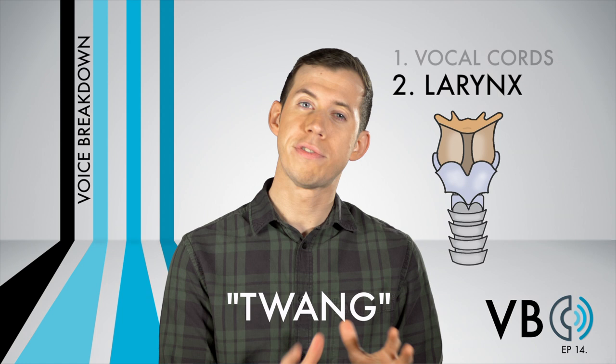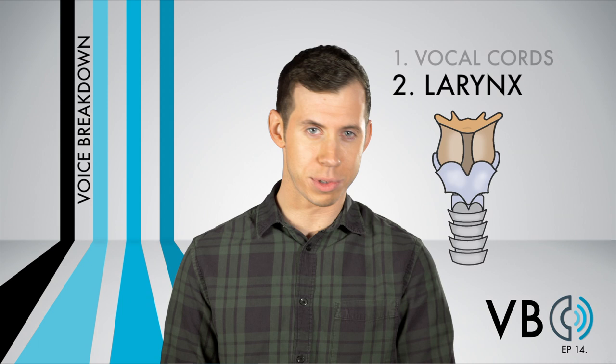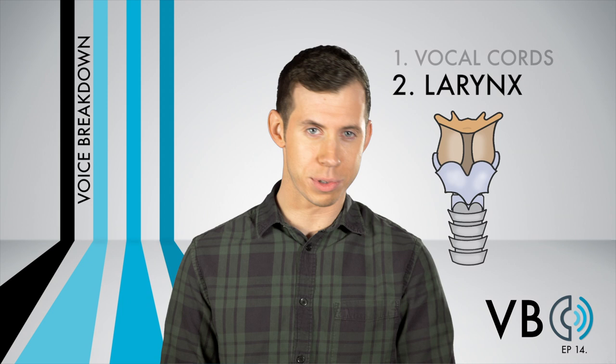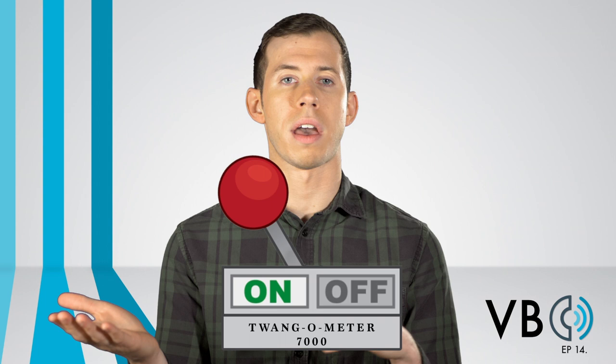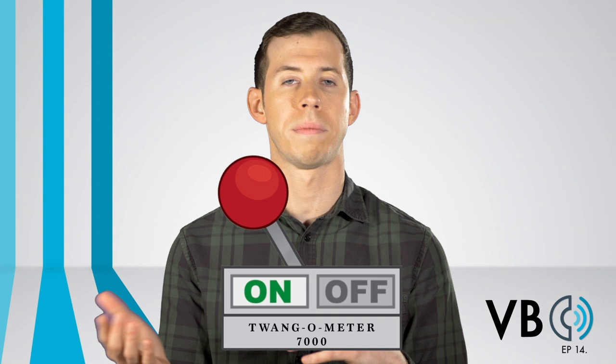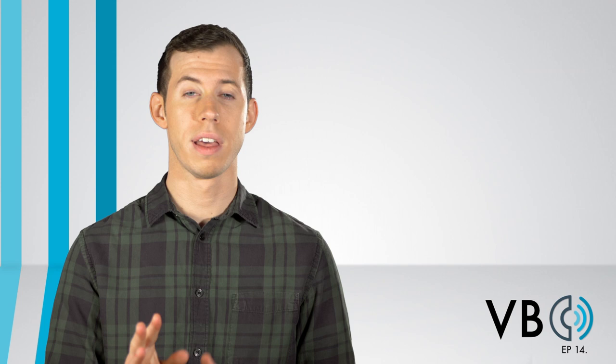We talked about this briefly in our Gilbert Gottfried episode, but twang is a type of coordination that causes the voice to sound brighter. It is a narrowing of the airy epiglottic sphincter. Be sure to check out Voice Lessons to the World episode 77 for an excellent episode on twang. You can hear me going back and forth between no twang and twang. You could hear how one of those sounds had a much brighter quality to it than the other. So yes, raise that larynx, but only so slightly. Get your real brightness from twang and from component number four, which we'll talk about in a moment.